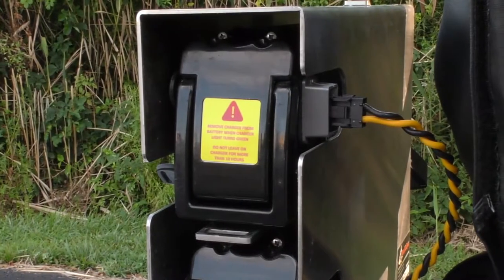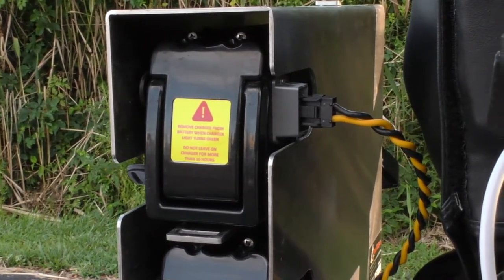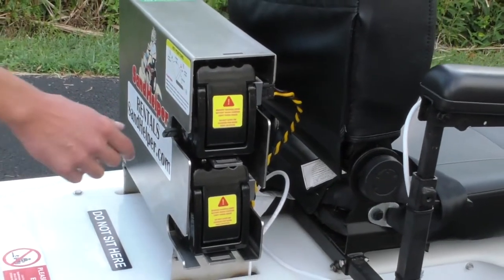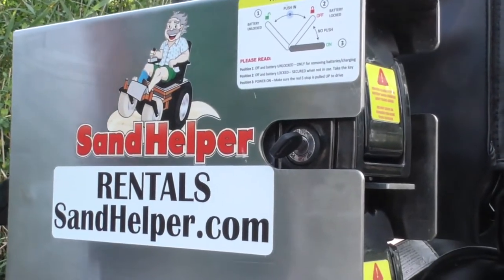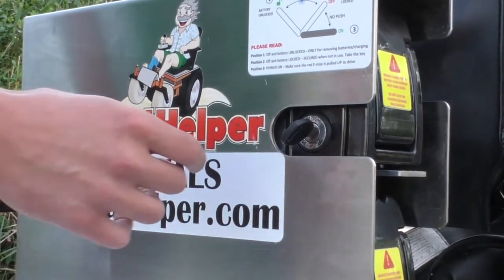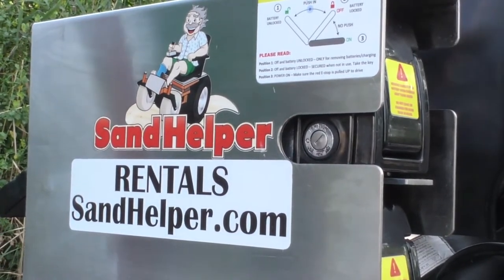The wheelchair operates on one battery at a time and you have another one as a backup. Whichever battery you are currently using, you need to have the power cable — which is on the front side of the battery — plugged into that battery, as well as the key on the back side of the wheelchair. Currently we are plugged into the top battery, the key is in this battery, and we are in the off and locked position. This is the position the key should be in when you are not using the wheelchair and you have the key with you.